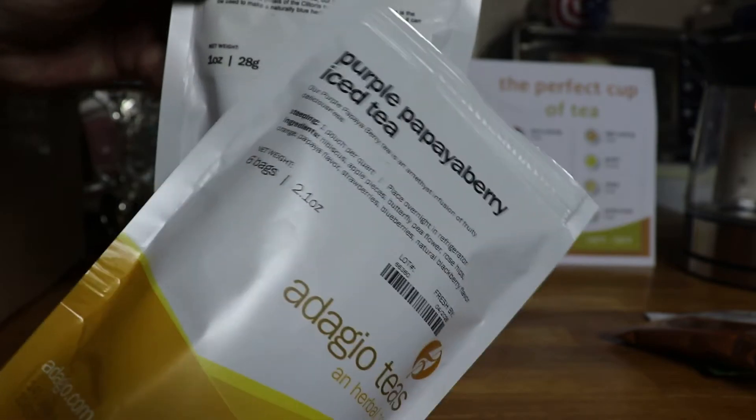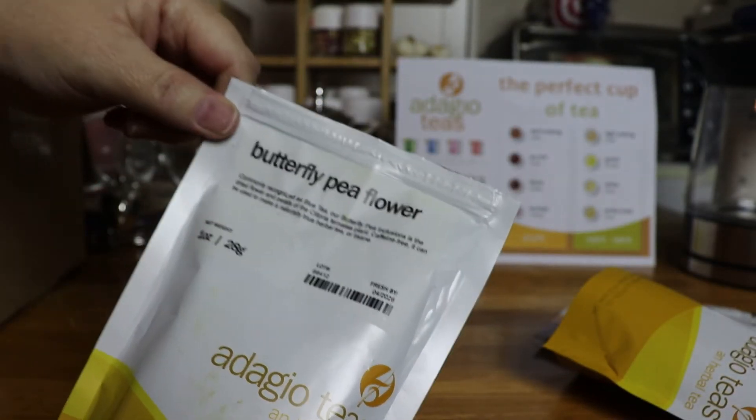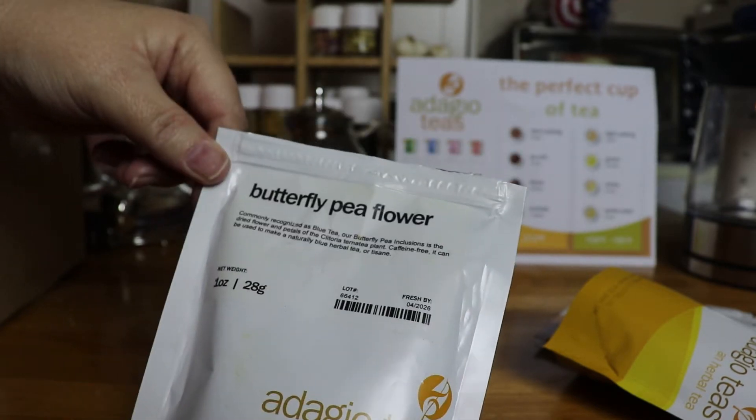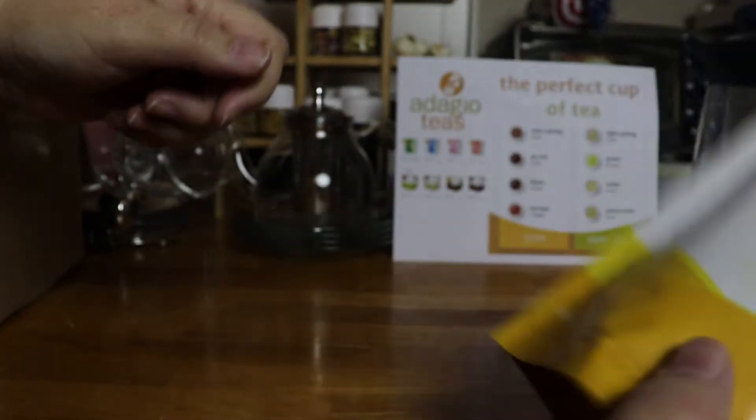It's already in there, but I got some separately so I can use it with anything I want, or try it out for other drinks as well by itself, just for the color-changing flower. So that'll be fun.